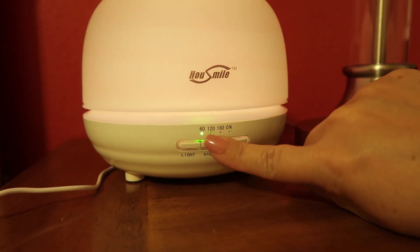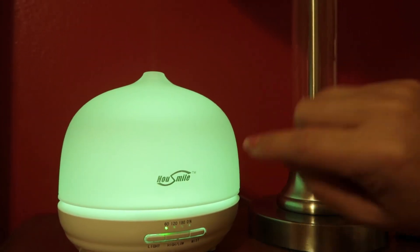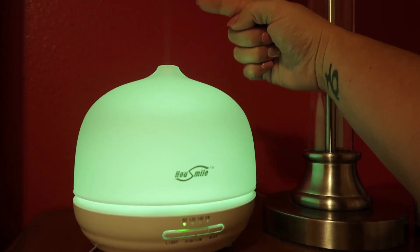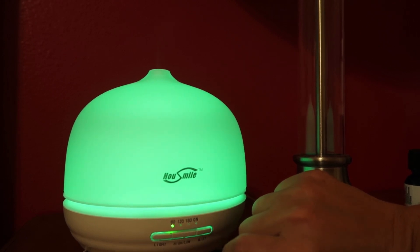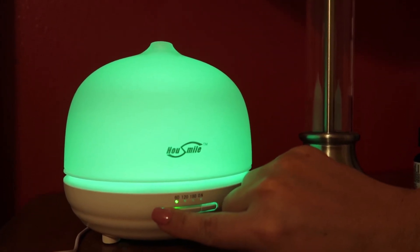You can also set the mist — there's a high and a low. I'm pretty sure I have it on low. Now it's coming out a lot faster on high. I know you guys can't really see that because it's very light — maybe you can since my wall is red. But I can see it's coming out very heavily right now, and then lowering it back down.